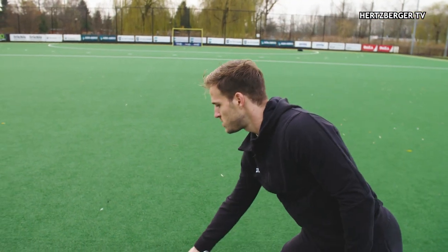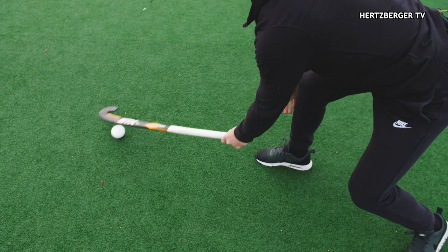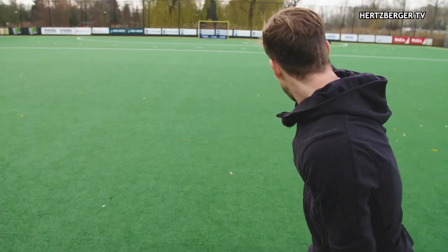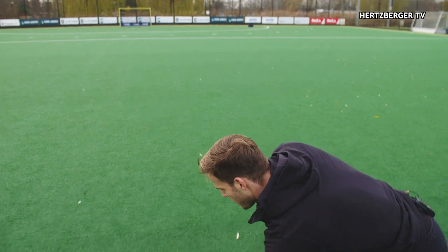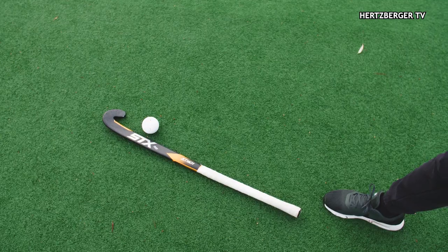For example, if the ball is too far here and you want to shoot, it's not going to go where you want it to go. You need to make sure that, say you want to pass it over there, you have your stick exactly in the line to where you want to shoot. That's the most important thing.